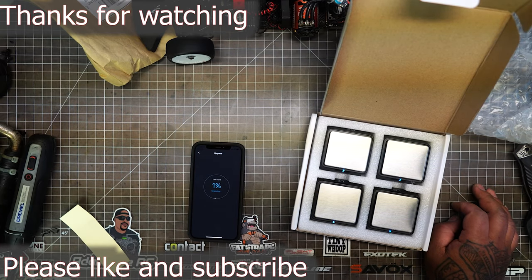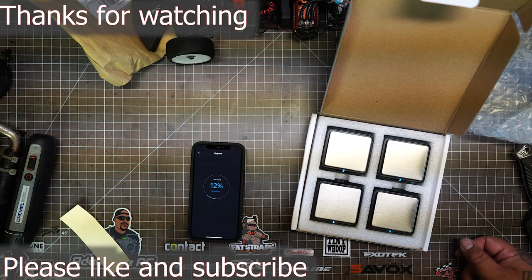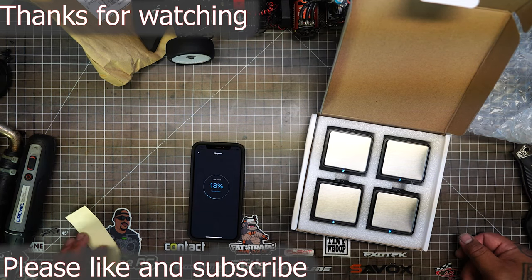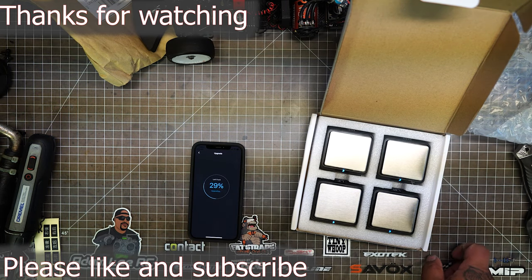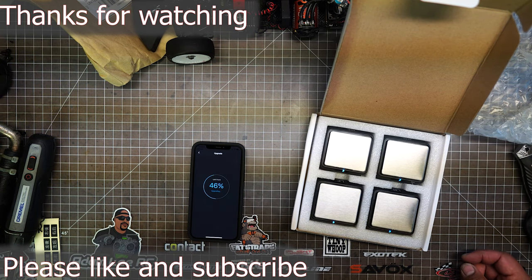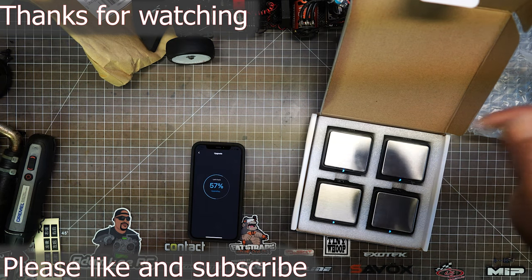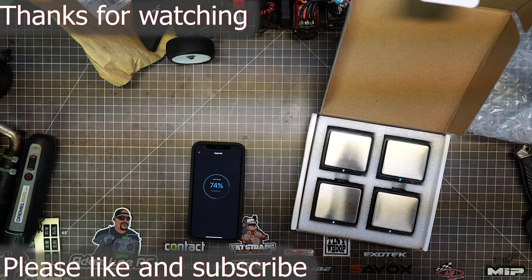I hope you guys enjoyed. You can get this from A-Main — I got mine through an eBay seller from China, it took about three weeks to get. I'll leave a link in the description below. Thanks for watching, please like and subscribe.